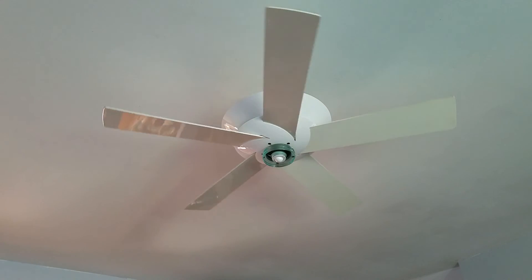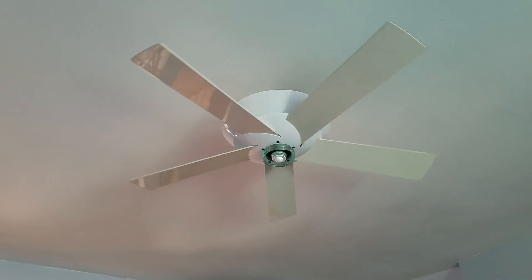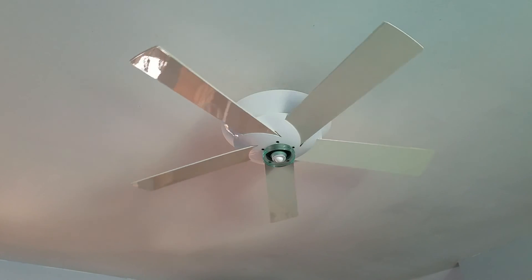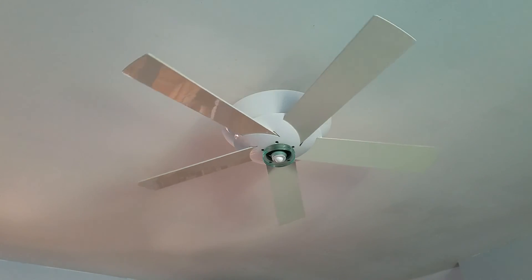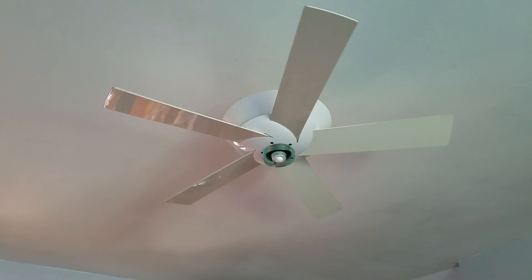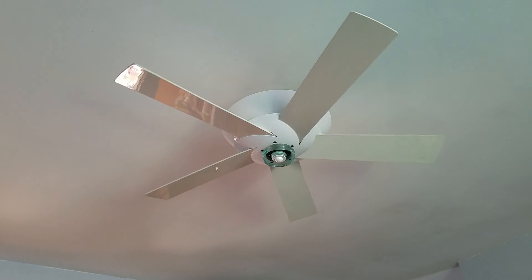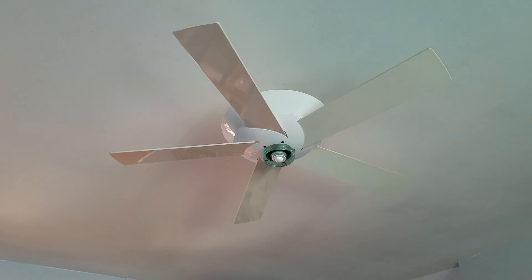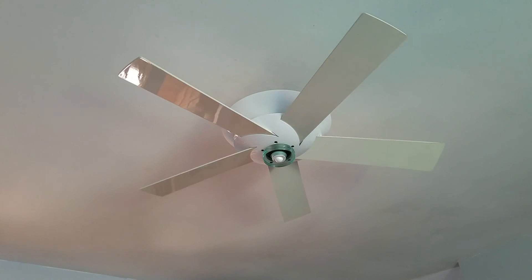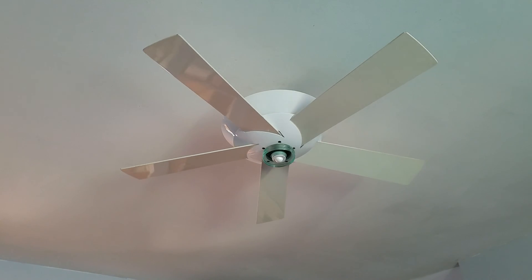I wasn't expecting this to clean up as well as it did. I actually took the entire fan apart because both the motor cover and the blade mount assembly were coated in dust, and the center ring decoration thing was covered in dust as well. For the blades, I'm probably just going to use some white-out and touch them up.